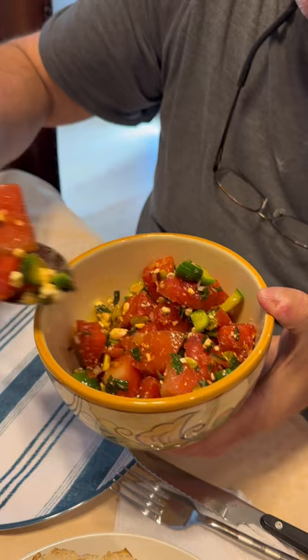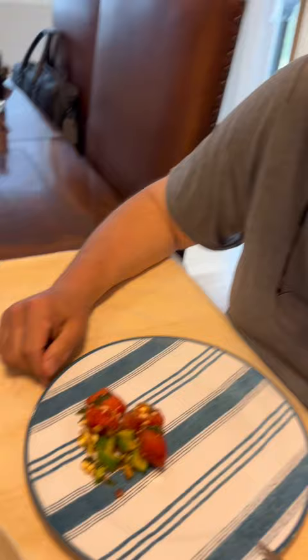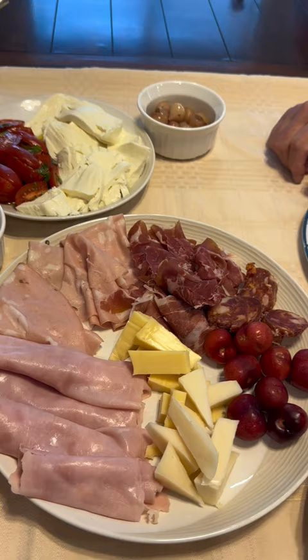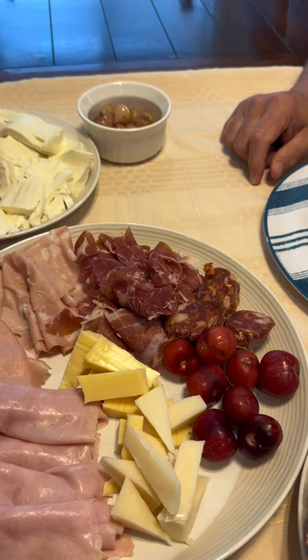All right, about an hour later — look at how nice it came out! So I made watermelon salad. We were gonna go out but the weather was crappy, so I made a little platter. I have some ham, prosciutto, mortadella, fresh cherries, some cheese — manchego and cashew gavala.